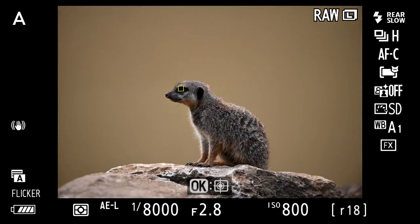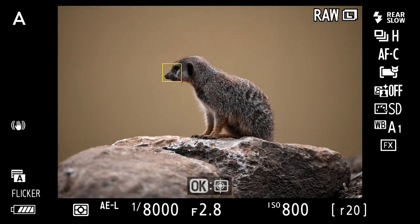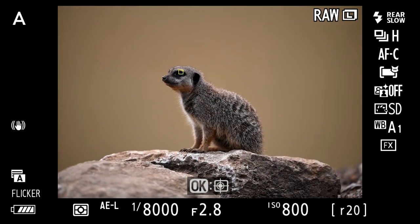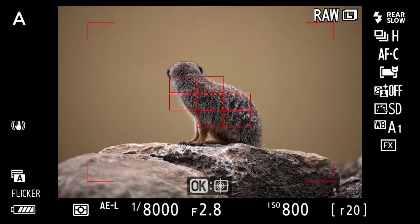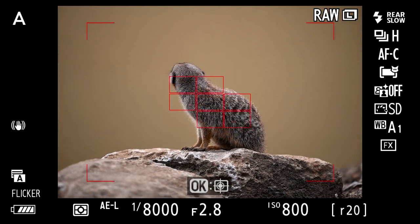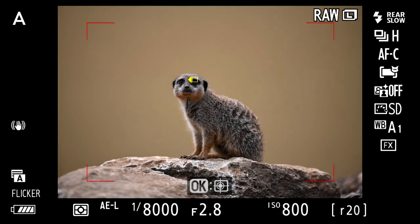Moving on to the meerkats — still using ISO 800 — and I've switched to animal eye tracking. As you'd expect, we lose the eye tracking when the meerkat turns away. There's no eye to track. But wait until you see how quickly it finds it again. Bang, straight on. That's impressive.